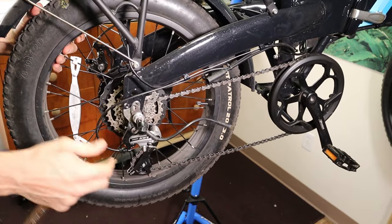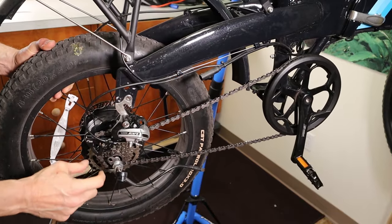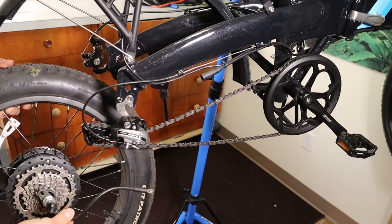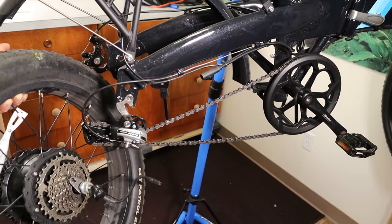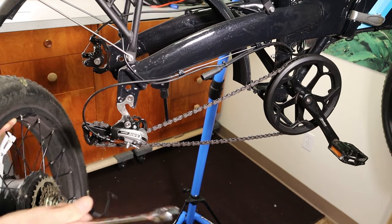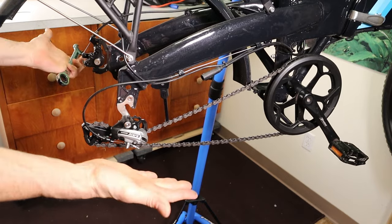Then gently jiggle the wheel and push back on the derailleur so it comes out. You'll need to feed the chain around the cord here. Sometimes these wheels are in really, really tight, so you may need to actually bang on the nut a little bit to get the wheel out if it's gripping really tight. And then you have your wheel off.